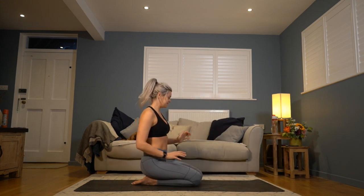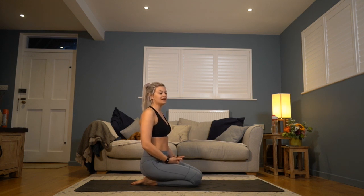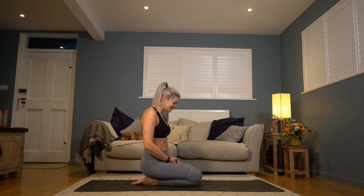Good evening everyone, thanks for joining me. If any of you saw the description or the thumbnail, we're focusing on strength this evening. Obviously everybody's abilities are quite different — it's an all-levels class so there's nothing too crazy, but do feel free to modify things as you see fit if something's feeling too challenging. Also do try to challenge yourself; we've probably all been quite stationary today so see what you're capable of.